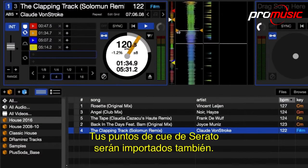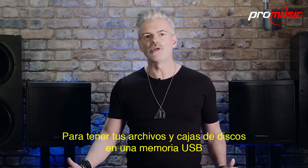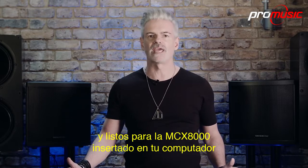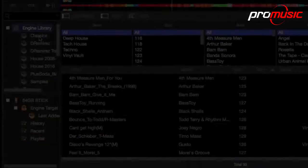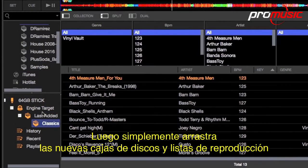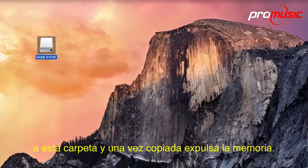Your Serato cue points will be imported as well. To get your files and crates onto a USB stick and ready for the MCX-8000, insert it into your computer and Engine will automatically create the Engine target root folder. Then simply drag the newly added crates and playlists to this folder and, once copied across, eject the drive.